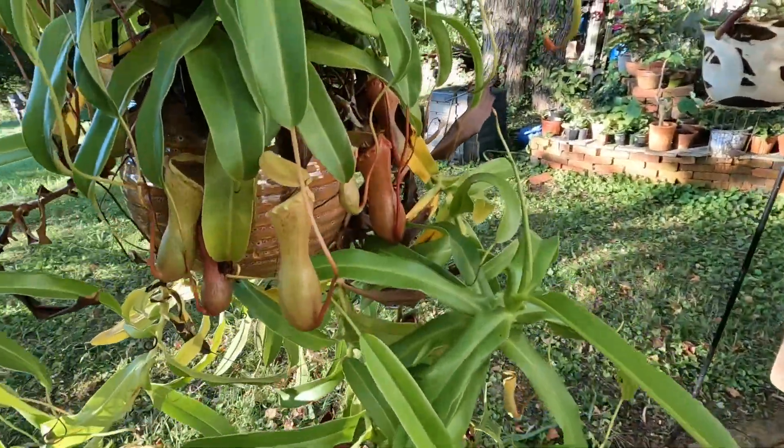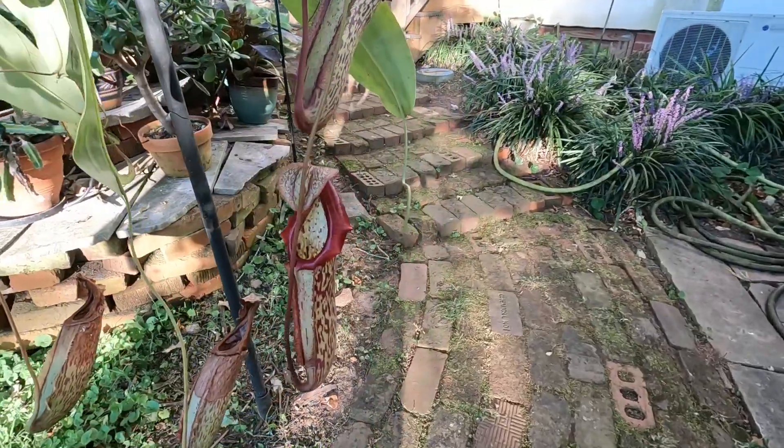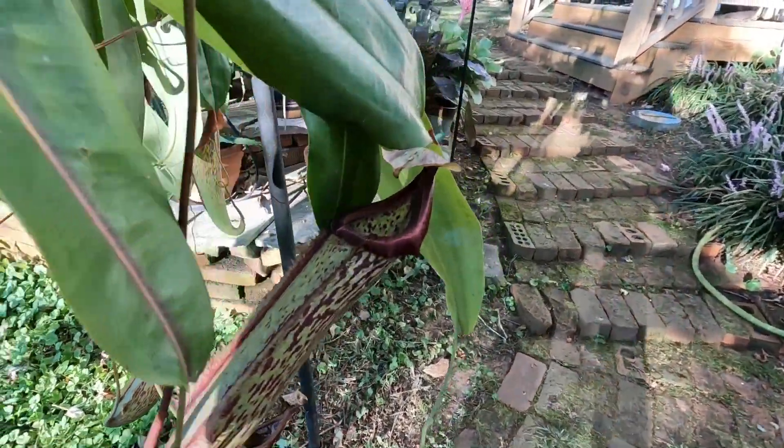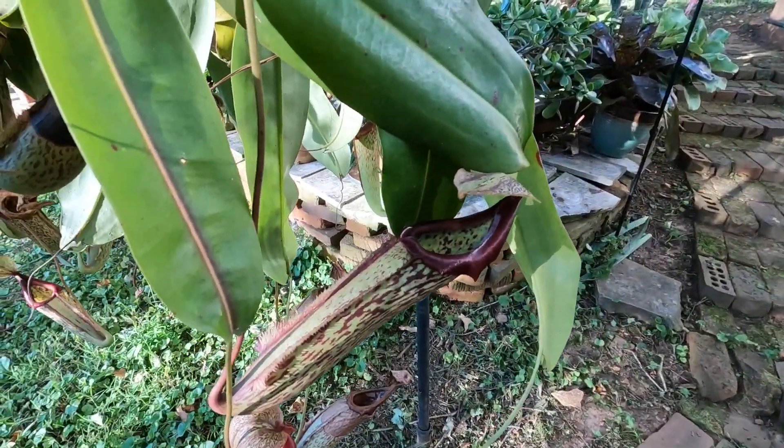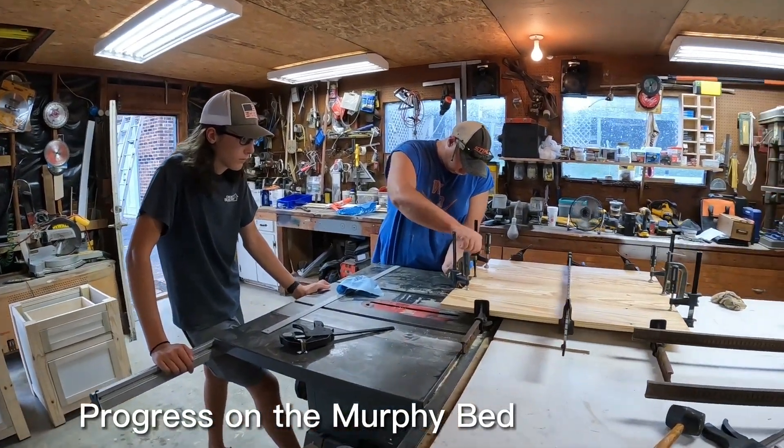Very neat — that one's like mine, same variety. Those are just so cool and interesting. I love stuff that's very tropical and exotic looking.